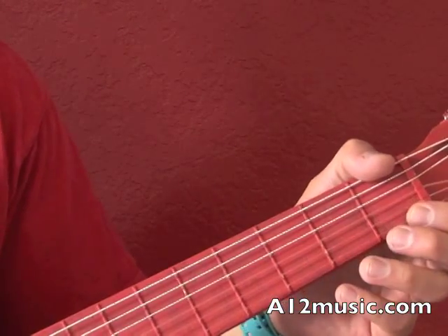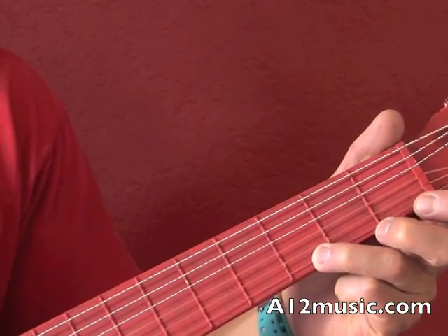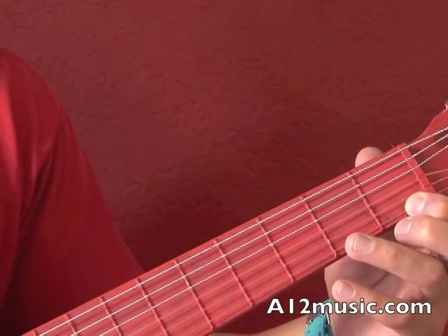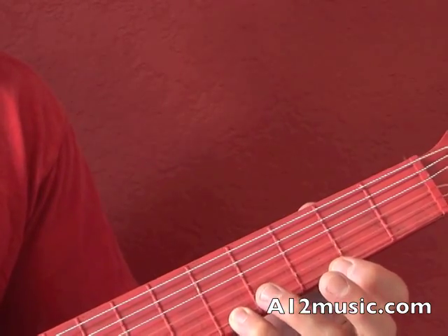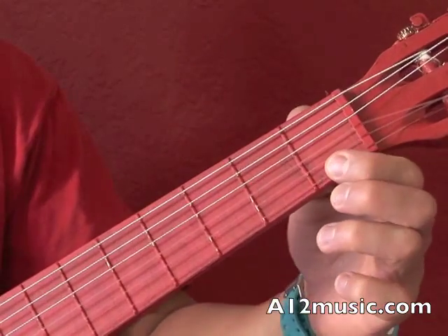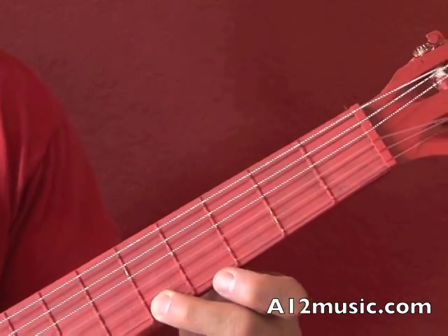So let's go back to the second measure: open E, and then it's a G on the third fret, first string, high F which is going to be the first fret on the first string, and then it's going to be an A. You're going to drop your pinky onto the fifth fret, because it goes open E, F, F sharp, G, G sharp, A. So that A is on the fifth fret.